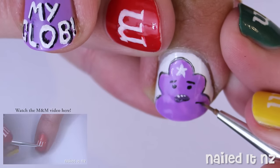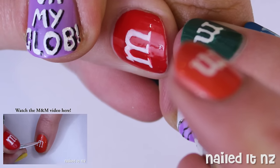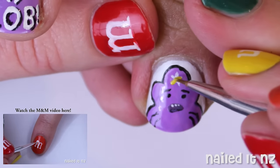Now go back to the black and paint on some little curved lines for arms. Then re-outline any parts of Lumpy Space Princess that need it. Finish this nail off by painting the star yellow.